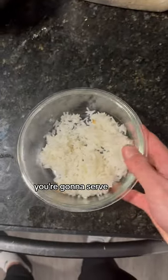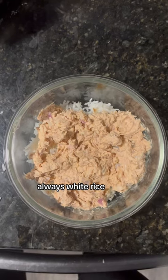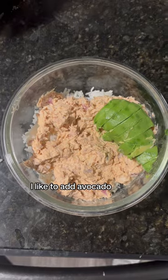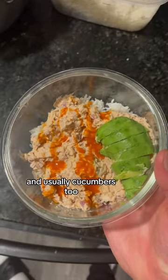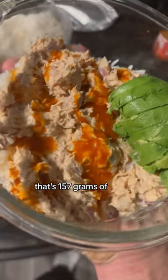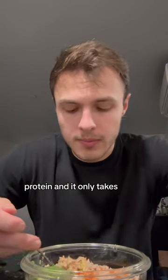And that's literally it. You're going to serve it over white rice — always white rice, never brown — and then you can add whatever other toppings you want on top. I like to add avocado and hot sauce and usually cucumbers too, but I was out of that today. That's 157 grams of protein and it only takes five minutes.